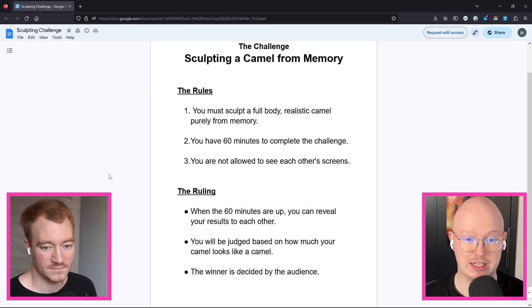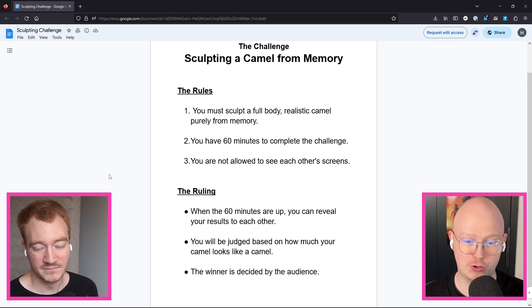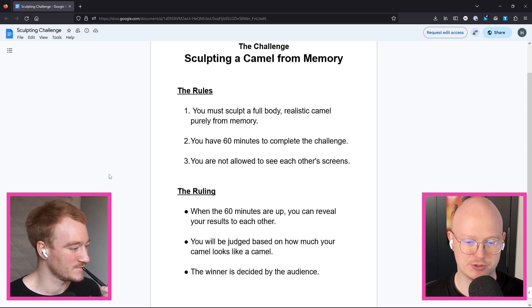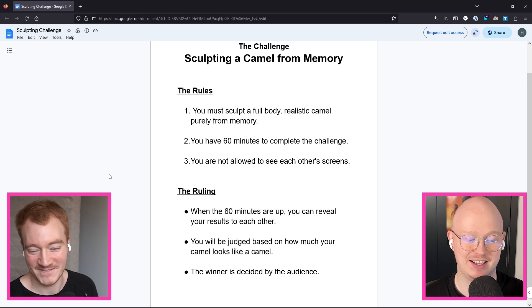The challenge for today is sculpting a camel from memory. The rules: you must sculpt a full body, realistic camel purely from memory. You have 60 minutes to complete the challenge. You're not allowed to see each other's screens. When the 60 minutes are up, you can reveal your results to each other. You'll be judged based on how much your camel looks like a camel, and the winner is decided by the audience.